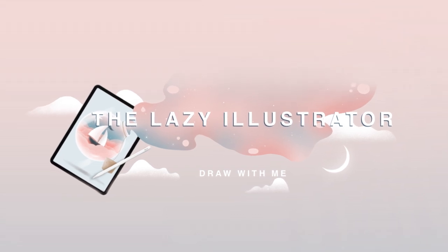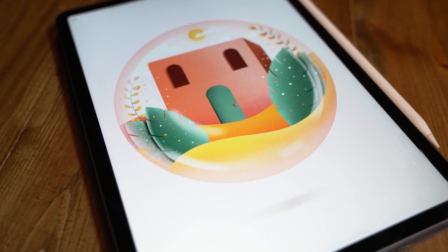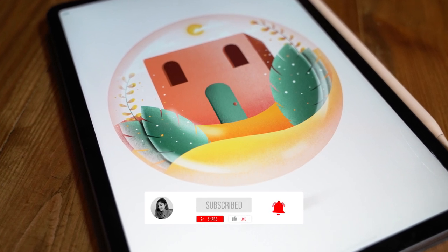Hello guys and welcome back to my channel. In this tutorial I'm going to show you how to easily create this illustration, especially if you are a beginner at Procreate.